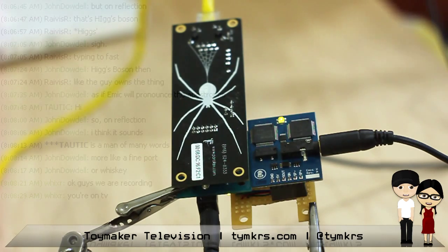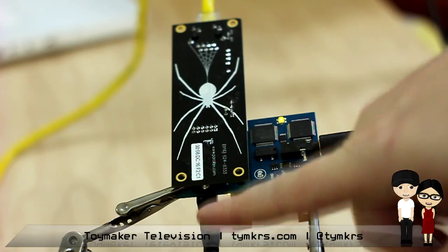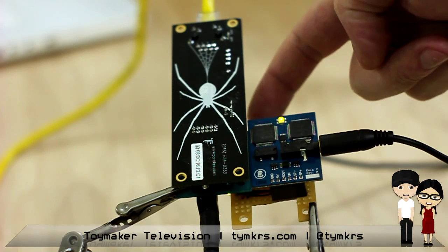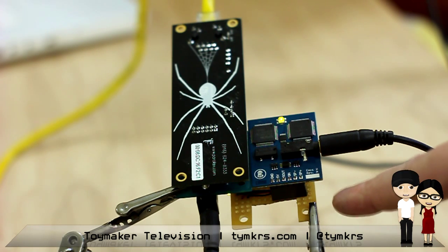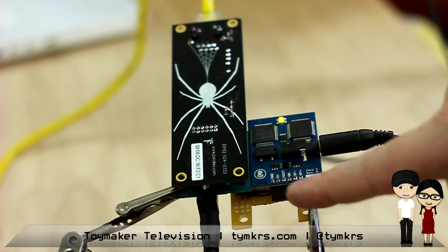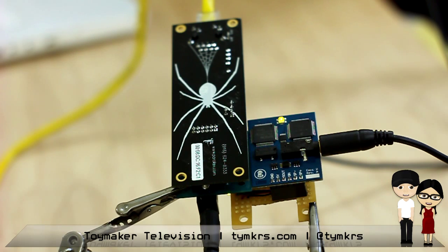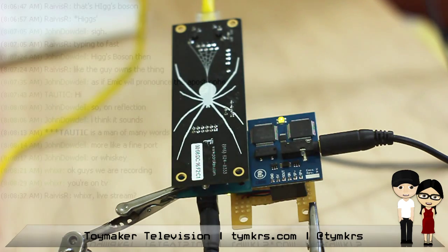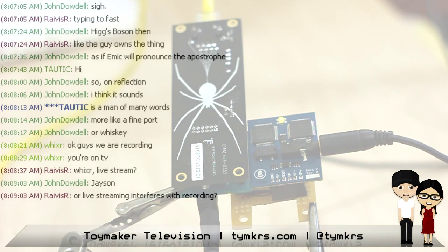It's a Spinneret board, and there's a power board connected to that, and I've got a prop plug plugged into it so I can program it, and then I've got an adapter board that I built that's basically mapping the power and serial pins over to the Emic. We've covered that basic idea a couple times now, and then the Emic 2 itself. It's a rather complicated little prototype.